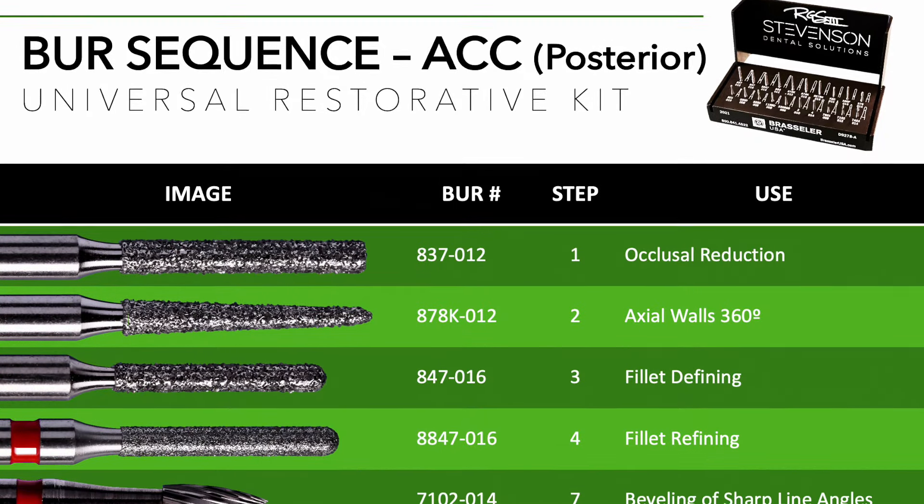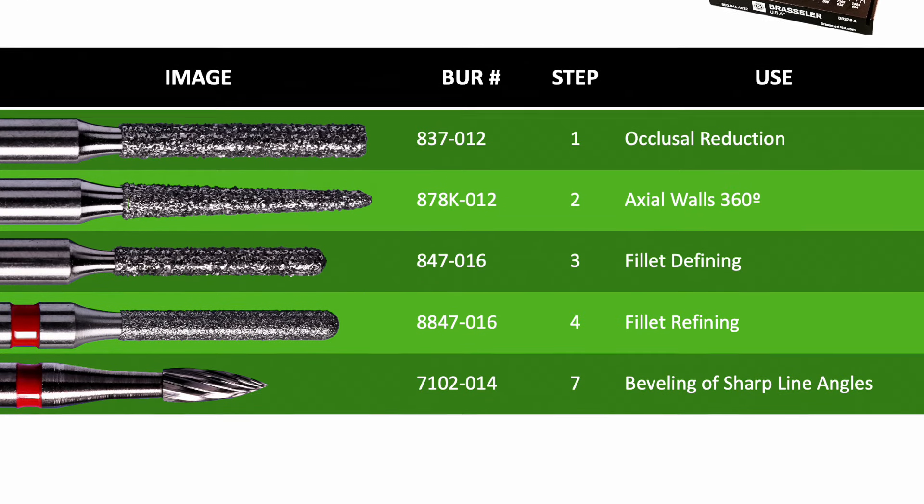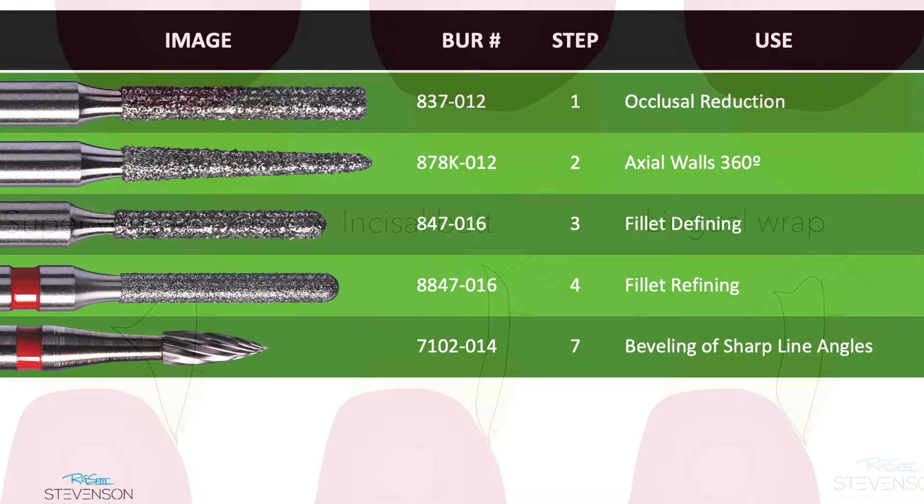So we're really happy with this. Today we're going to utilize just three burrs from this burr kit and I want to talk to you about how we approach veneers.